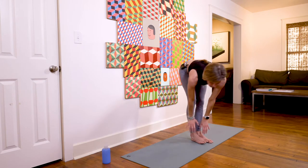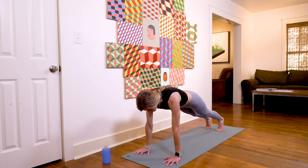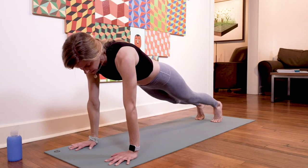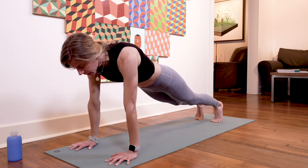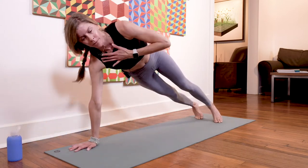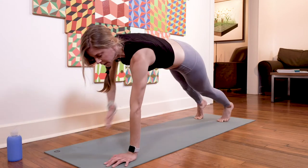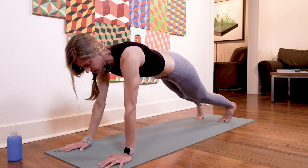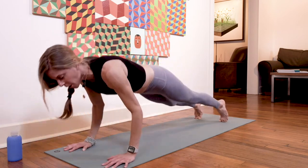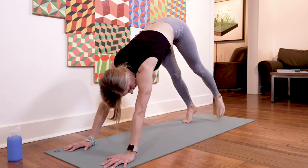Inhale lift halfway, exhale plant the hands, step back to a plank and hold. We're in plank, holding strong, hips nice and level, engaging the core. Shoulders are right over our wrists in our high plank — we're holding and breathing. We'll take some shoulder taps together: just a little tap up, replace the hand down, tap with the other side. Shoulder taps for ten, nine, eight, seven, six, five, four, three, two, one.